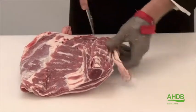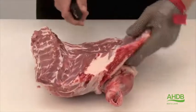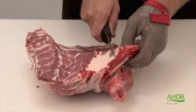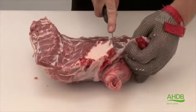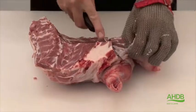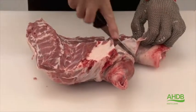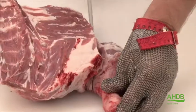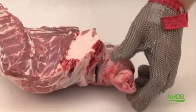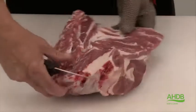Once we've done that, we start removing the yellow piece of gristle, and the breast tip is removed in a straight line to the neck fillet. Once that is removed, we remove the knuckle also in a straight line with the neck fillet, and we saw through the humerus bone.